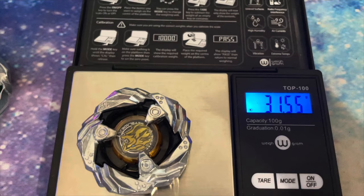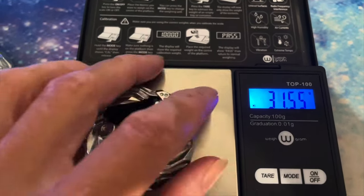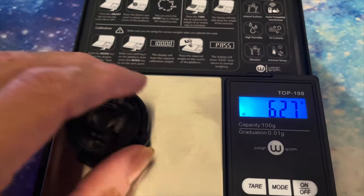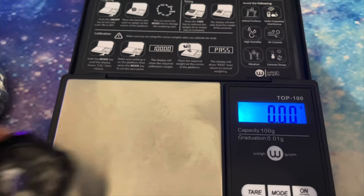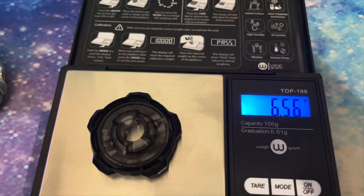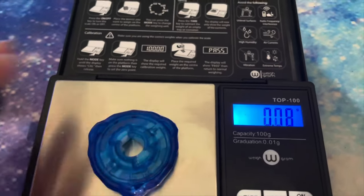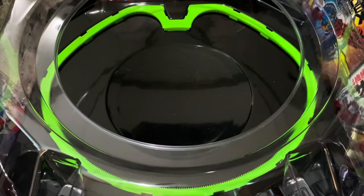Surprisingly, the ratchets don't weigh a whole lot more than any of the other ratchets we got. I really expected them to be like a gram heavier or something, but really they're pretty close. I'm not sure how they managed to do that, but there is not much more weight added to the five ratchets over the three or the four. They're all pretty comparable.